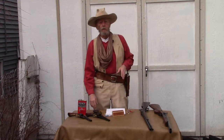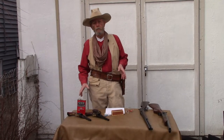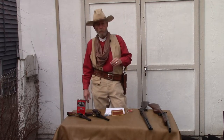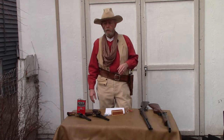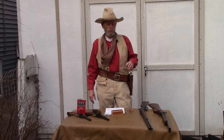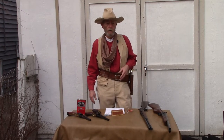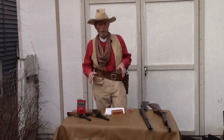So what do you need to get started in cowboy action shooting? Obviously, you're going to need some guns. With SASS, you need four guns: two pistols, a rifle, and a shotgun. With NCOWS, you can shoot with one pistol and a rifle, three guns with two pistols and a rifle, or four guns with two pistols, rifle, and shotgun. There are shooting classes for just about anything you want to shoot.